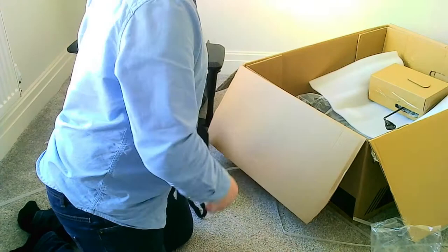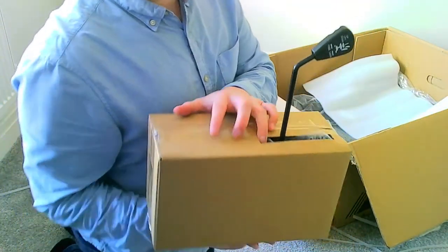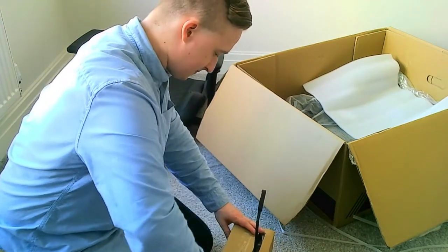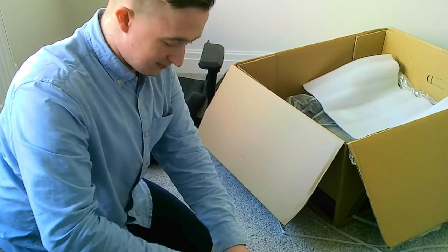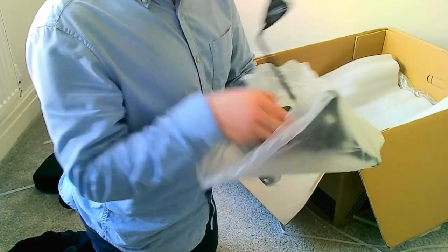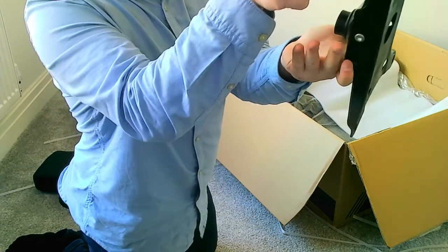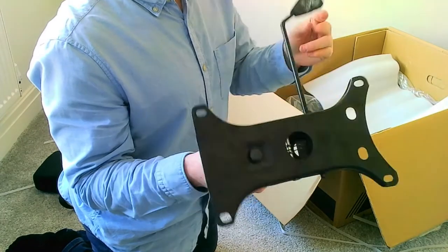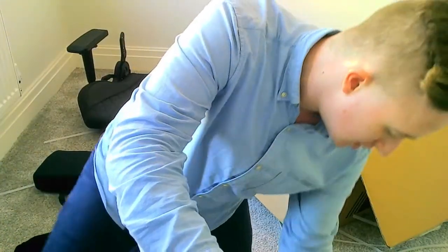That feels quite firm - I imagine that would be quite good. I believe this is the gas lift or the thing that you mount the chair onto, so let's get this out. Man, they've really packaged it well - there's a lot of tape in here. So this is what the chair actually mounts onto, and then that is where the gas lift attaches to. The gas canister goes in this circle, and then when you do this it operates it to allow the gas so you can go up and down. That's really cool. I'll put that off to one side.